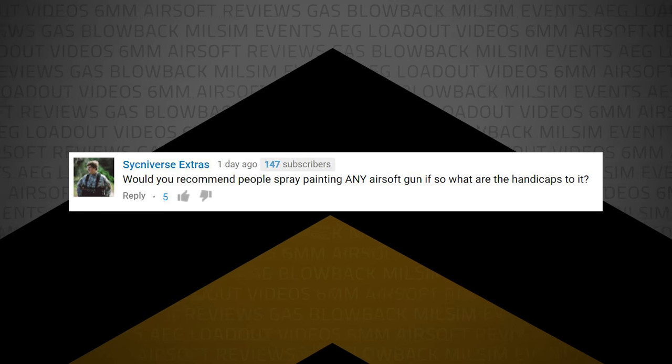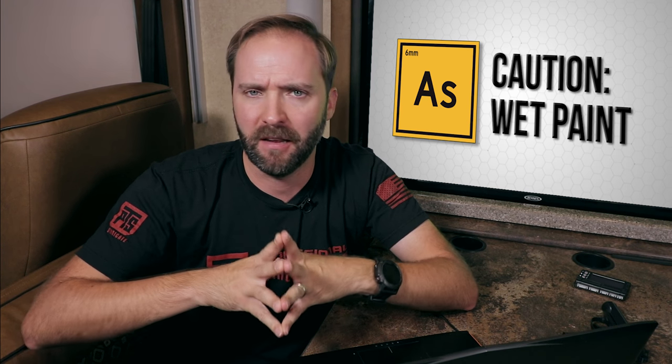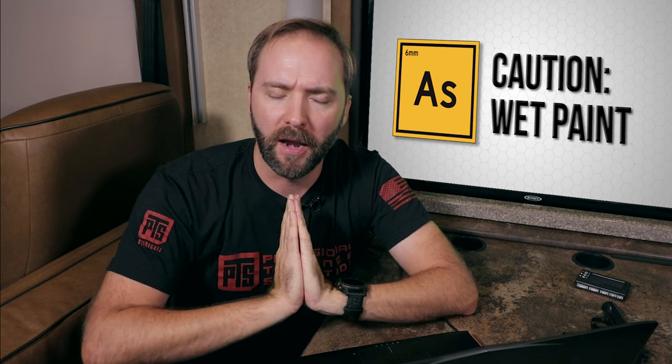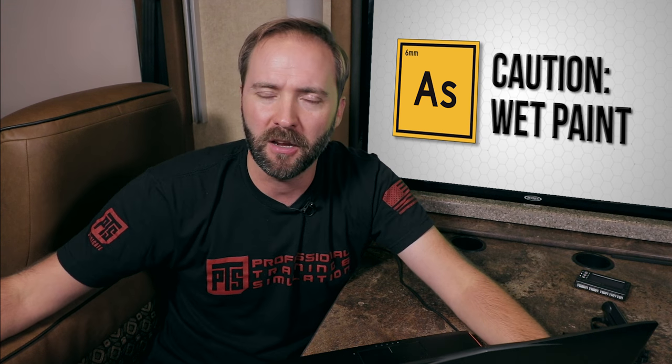Sinking vs. Extras writes: would you recommend people spray painting any airsoft gun, and if so, what are the handicaps? I think painted guns look really cool, and there are a lot of great tutorials out there — Airsoft Obsessed did a fantastic one, and I think Jet has one as well. Definitely start with lighter colors and work to darker. If you're looking at an AEG, make sure you're not getting any paint in the barrel or near electronics. I would highly recommend disassembling your gun before you do it.